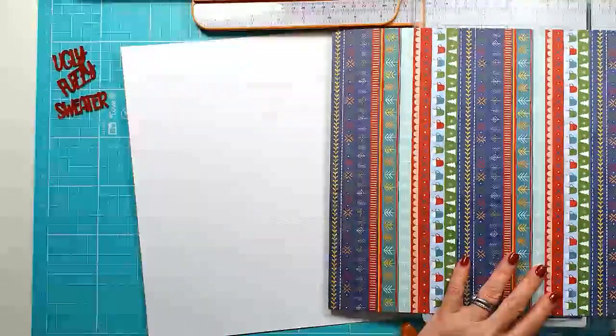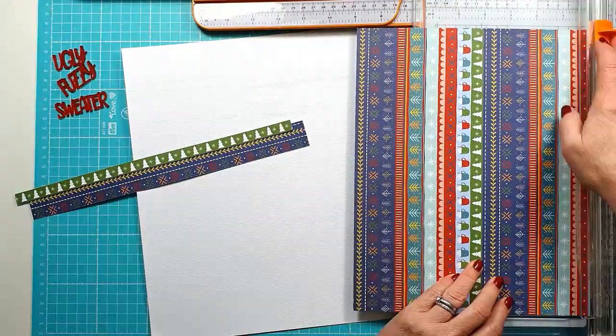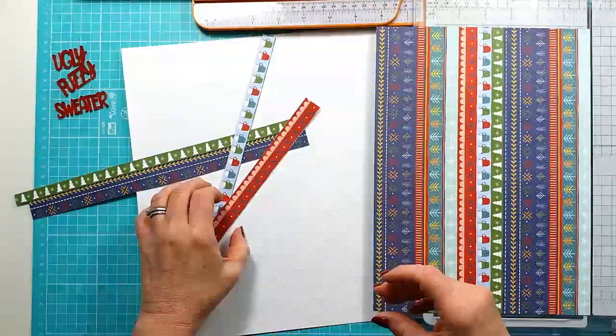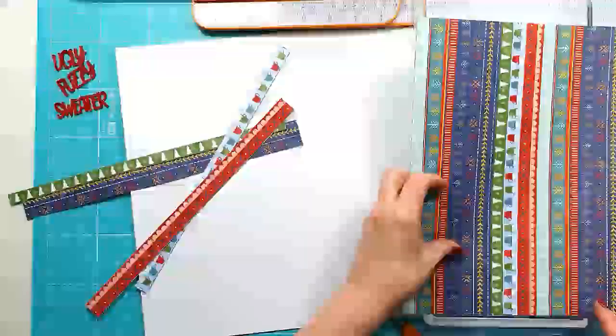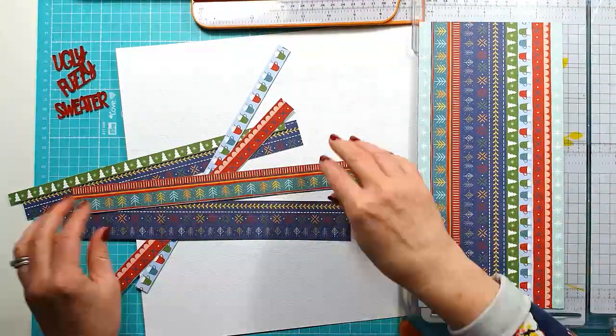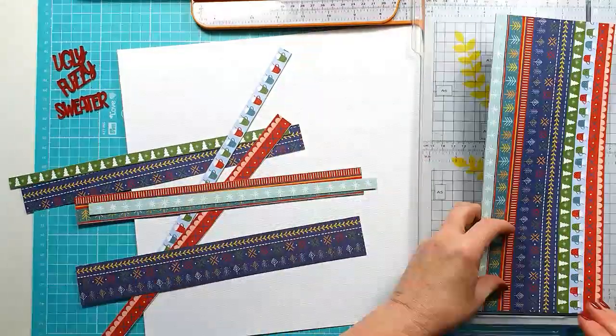I've pulled out a couple of pattern papers from the Photo Play Frostival Collection because I like the fact that it had some red in it. I'm using those three words 'ugly fuzzy sweater' from the Festive Words Set, which are obviously in red, as you can see there next to the layout.